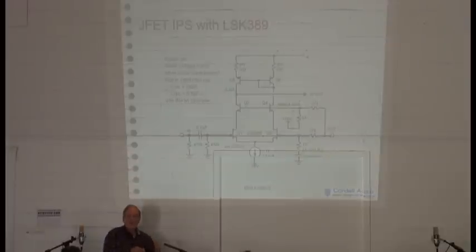When I use the 489, I don't bother with this driven cascode trick because it has much lower input capacitance. So there's a trade-off between using those two transistors. They're both great, but if you're making a moving coil preamp, you use 389s because they have much lower voltage noise and the impedance they see at their input is very low, coming from a moving coil cartridge.